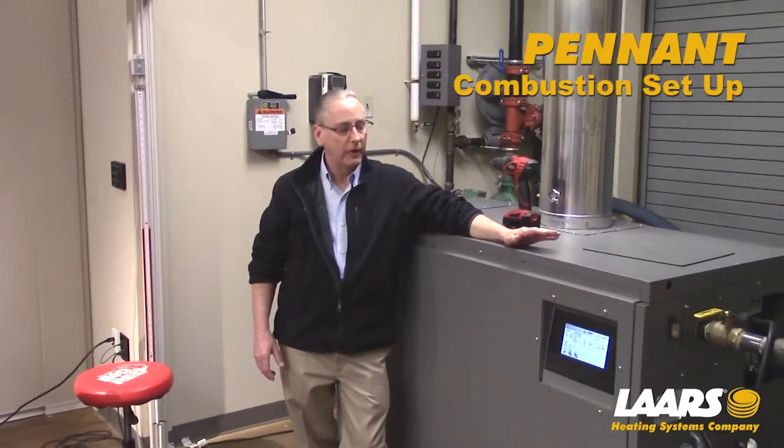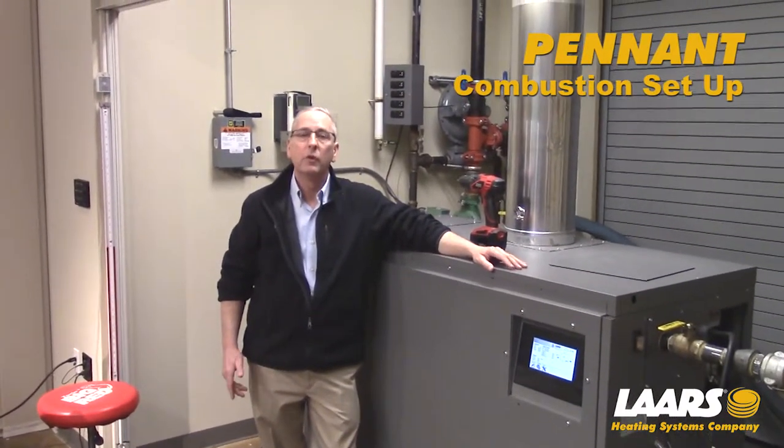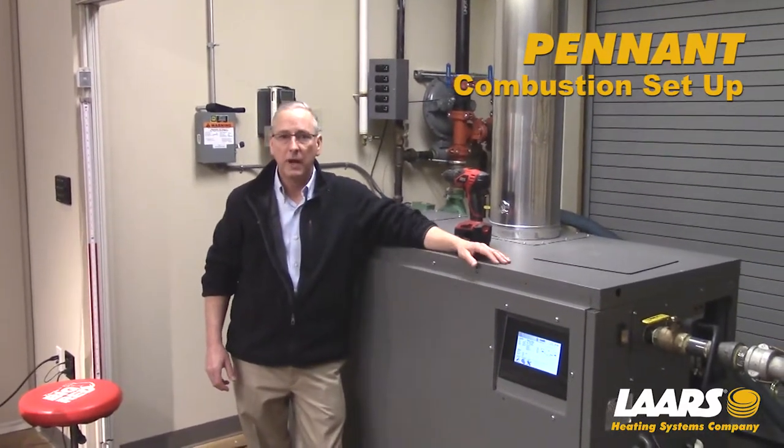Hi, my name is Steve Maruzzi. This video is intended for combustion setup for the new pennant control released in November of 2017. We'll also show some of the navigation.